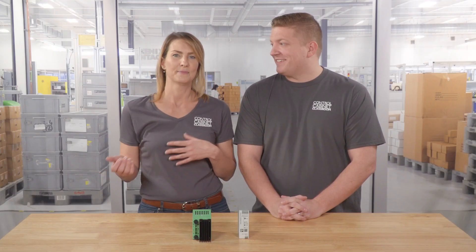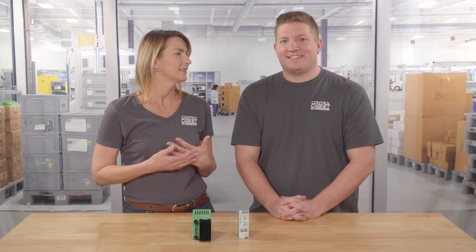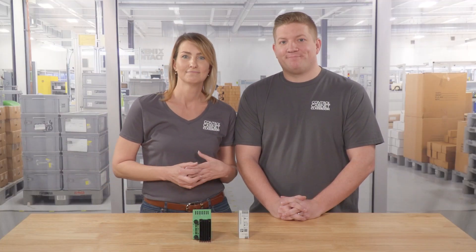If the voltage goes above or below a device's operating range, the device could overheat, shut off, or be damaged. That could shut down an assembly line, conveyor belt — long story short, it could be really bad. In other words, regulated power supplies offer a better level of confidence when it comes to keeping equipment up and running properly.